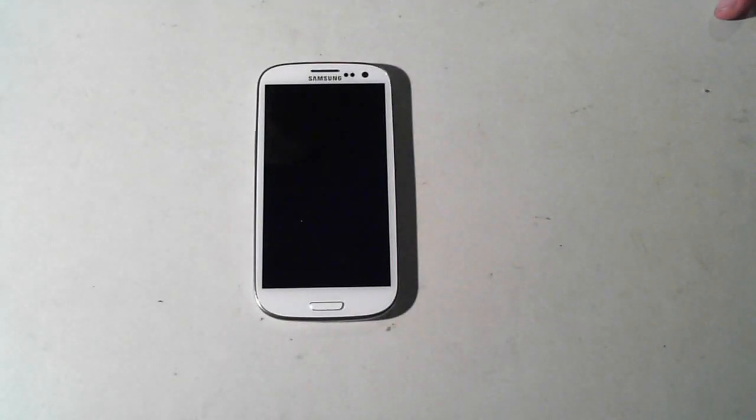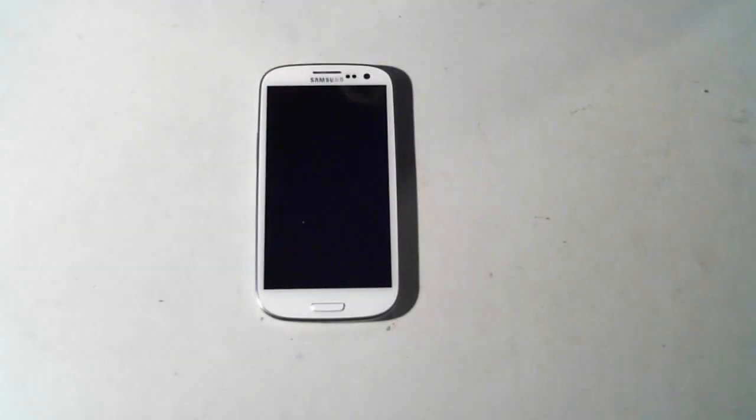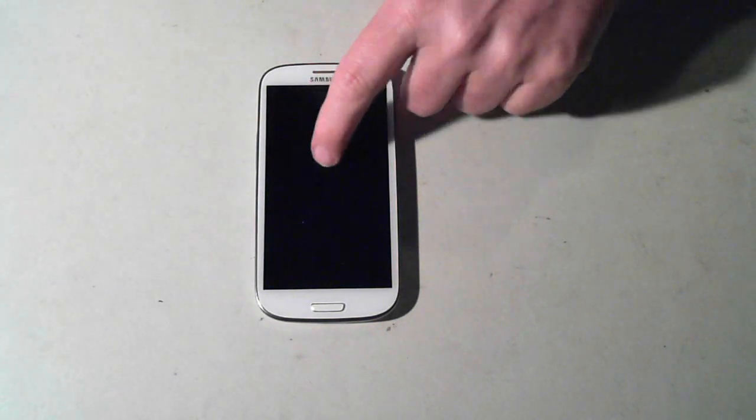Hi, it's David here from DP Computing. Today we've got a Samsung Galaxy S3 which we're going to open up, have a look inside, and tear down to get to some of the bits and pieces. Word of warning: follow these steps at your own risk — you may damage or even totally stuff up your phone and void your warranty. This phone has been through a washing machine so it's actually dead, but if you damage yours you could stuff up your entire phone, so just be careful.